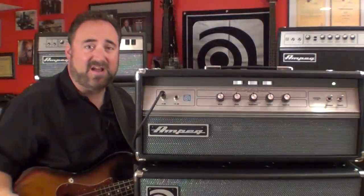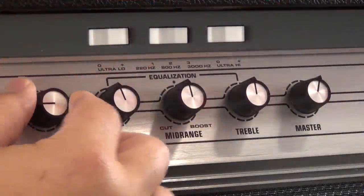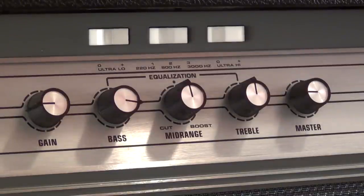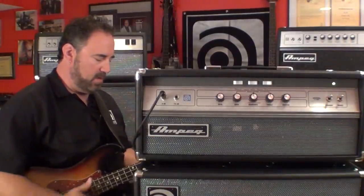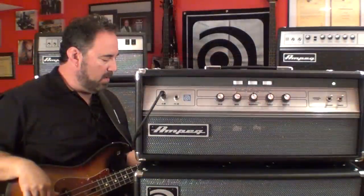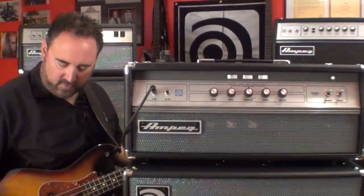Or you can get every other sound in between — they can all come from the V4B. Whether you're playing a passive jazz bass like this, I'm going to dial my sound down a little bit for my distorted sound. Bring up the bass a little bit, engage the ultra low — I can get a nice clean sound out of it too. Bring the master up a little bit. On my bridge pickup, roll off the tone a little bit.